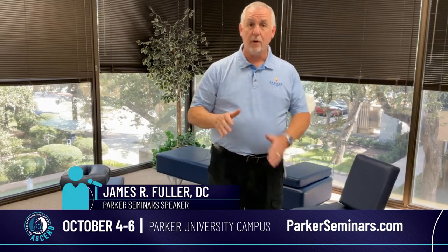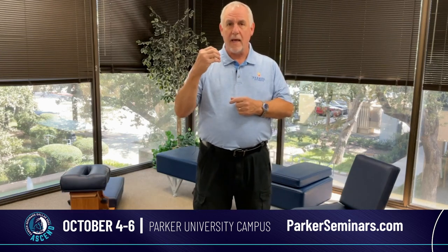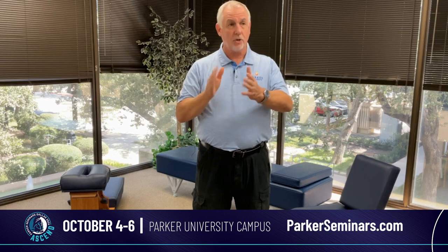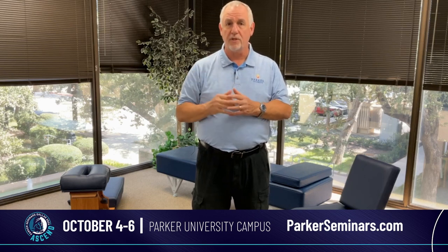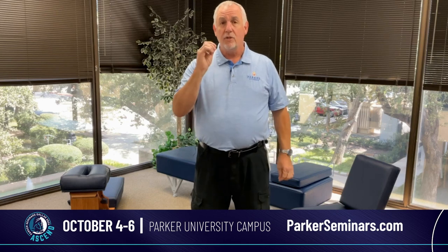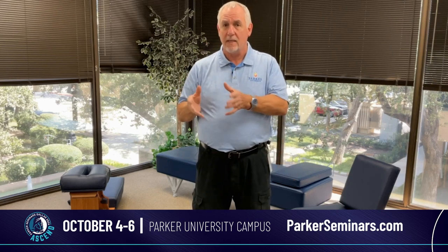Hi there, I'm Dr. Rusty Fuller and I am going to be presenting an introduction to the Gunstead Adjusting Technique. It's going to be on October 4th through the 6th at the Parker Seminars and I'm really excited to be able to do this. It's an opportunity to help people understand a little bit about the Gunstead Technique.